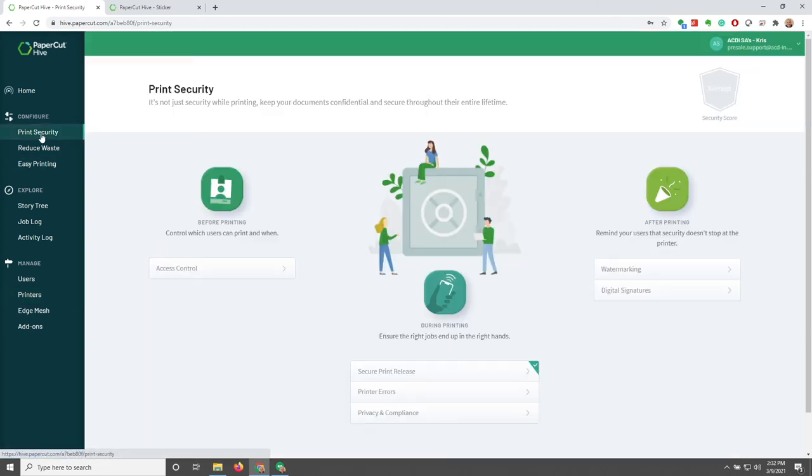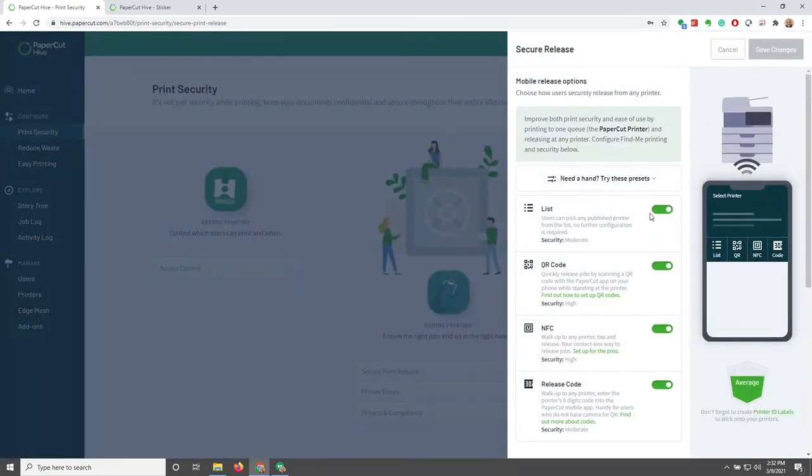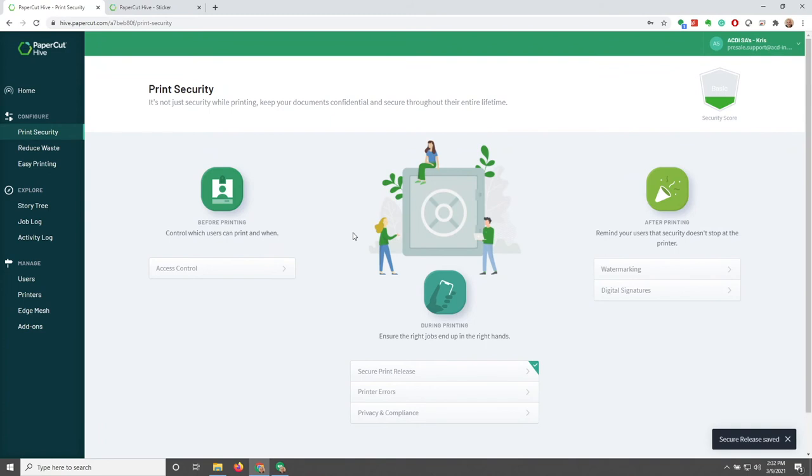Now that we've gone over printers, let's go to Print Security and look at Secure Print Release. I'm going to turn off every single option except for the QR Release — I'm even going to turn off NFC. The QR code would force the user to walk up to the machine and scan a QR code with the Papercut app to release the job. I'm going to save the changes, and we'll take a look at what it looks like from the end user's perspective later on.